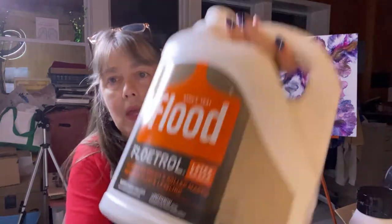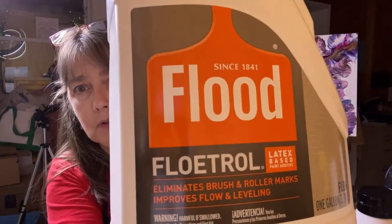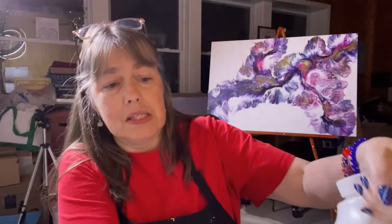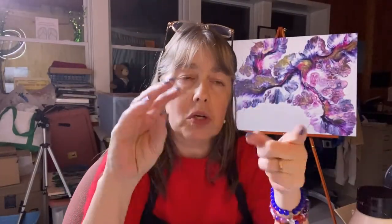In addition to paint, there are some things you need. I use Floetrol — Flood brand Floetrol. Now I am in the United States. I have tried other mediums: I tried glue, I tried Liquitex Basics pouring medium. I didn't like it — it just didn't give me everything that I wanted in my art.